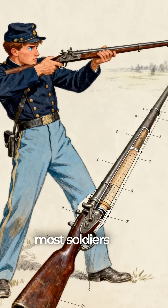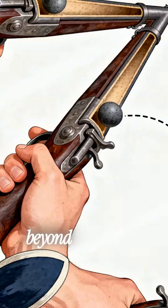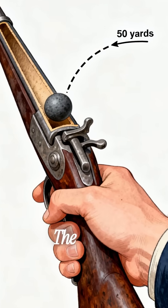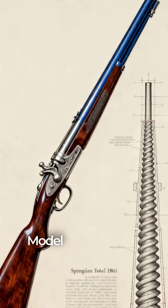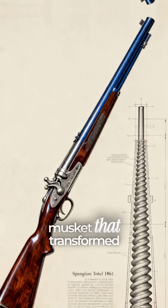When the Civil War broke out, most soldiers still carried outdated smoothbore muskets that were inaccurate beyond a few dozen yards. The Union, however, adopted the Springfield Model 1861, a rifled musket that transformed the battlefield.